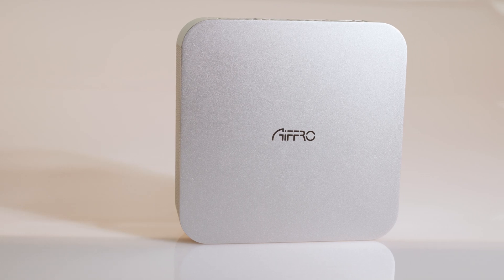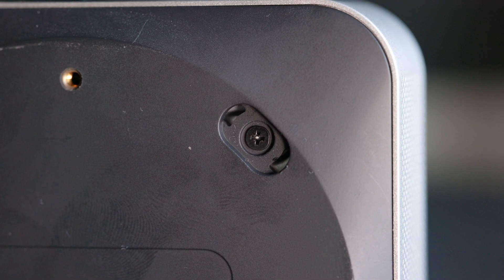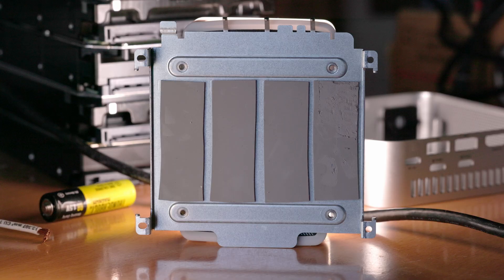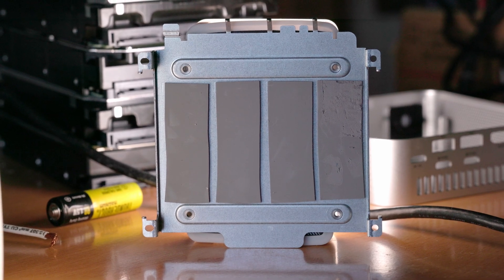There is nothing other than a logo on the top of the unit, but moving to the bottom, these four feet can be removed to access screws to open it up. I wish they would just make the screws exposed, especially as it's advertised as a DIY unit. With the four screws removed, I can remove the bottom plastic piece and see the heat sink for the M.2 drives. On the bottom of this piece of metal are four thermal pads that remove heat from the four M.2 SSDs inside.